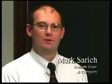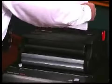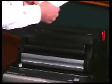I'm Mark Sarich from William Blair & Company. My responsibilities here include purchasing office products and office equipment. We've been testing this new coil binding equipment from GBC and there are some really nice features. This new spine former designed by GBC was very simple to use — pick your booklet up, jog it on top of the machine, drop it into the spine former, and that's it. There's a curvature in the spine which allows you to insert the coil much easier.